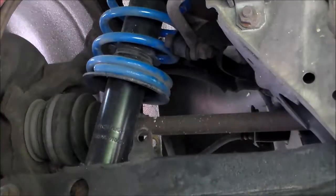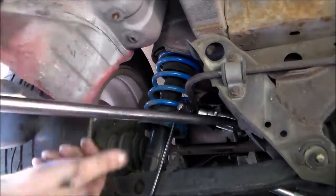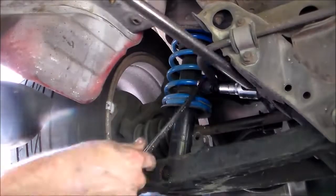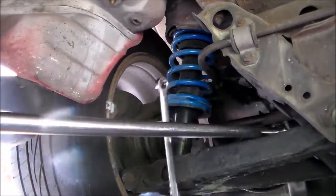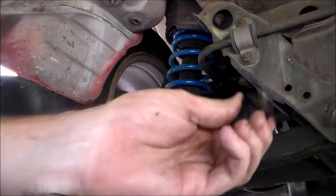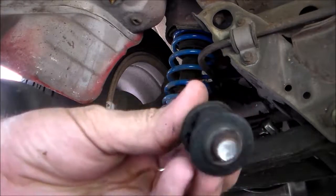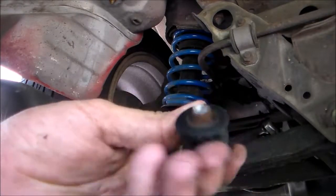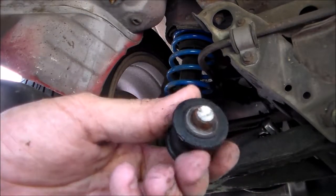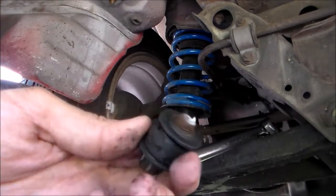Let's get this guy out. The bolt was so rusted and seized it actually just broke. Took forever, but it is what it is. Now when I install my end link, I just have to get a new bolt.